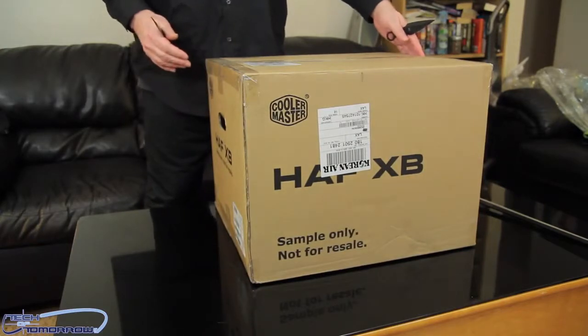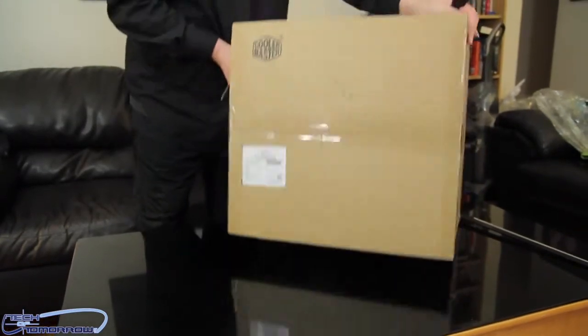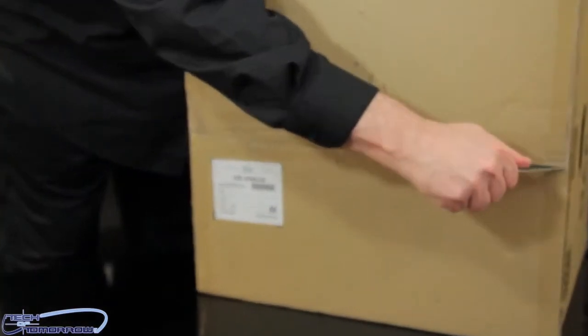Now let's begin the actual unboxing part. I'm going to turn this thing sideways and use these trusted little throwing knives to open it up.